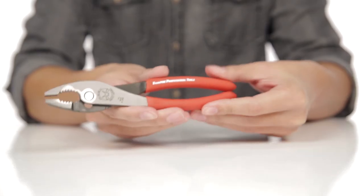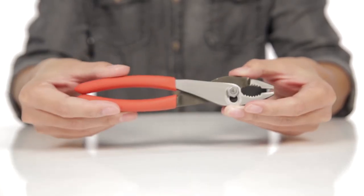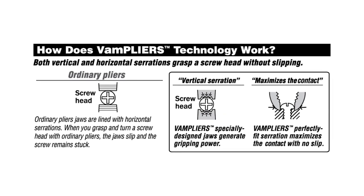This set of pliers is equally popular with professional tradesmen, tradeswomen, and do-it-yourselfers. Here is how Vampires compare with ordinary pliers.